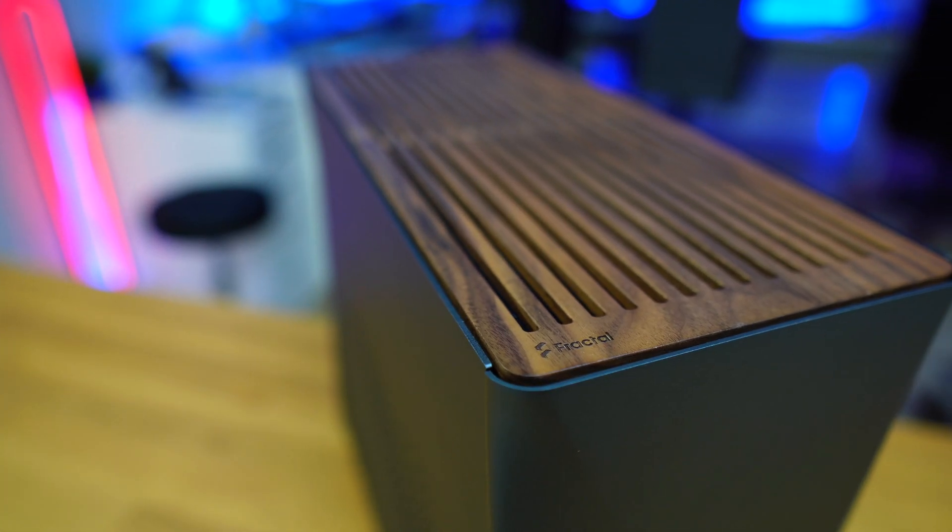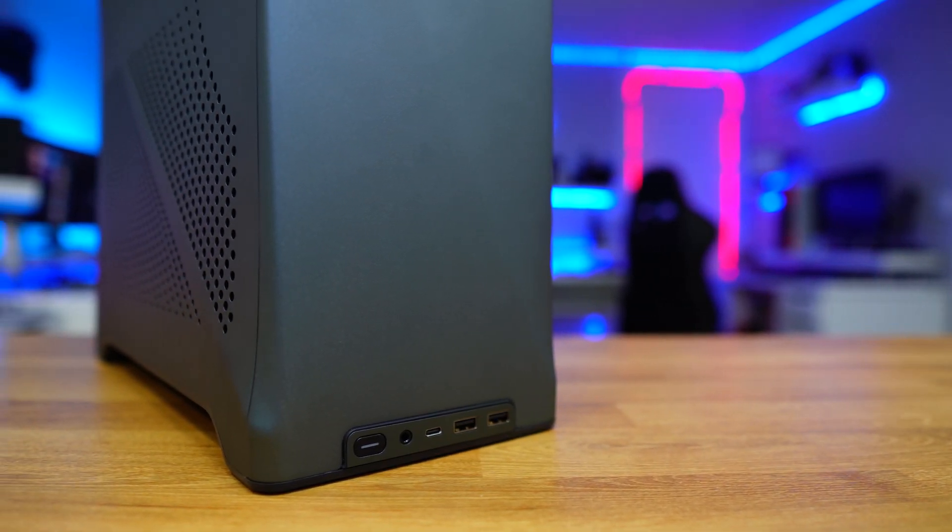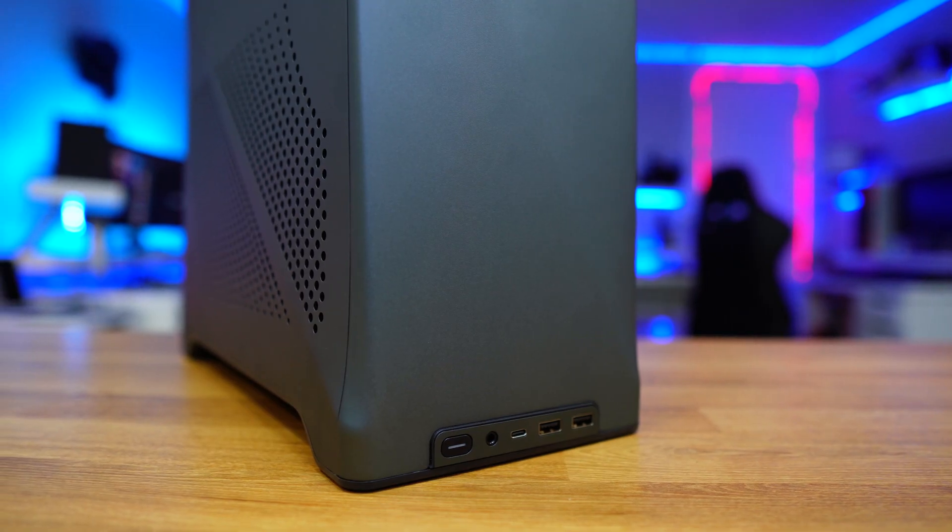In no time our PC is built. I can then press the power button and install my operating system, my software and my games.